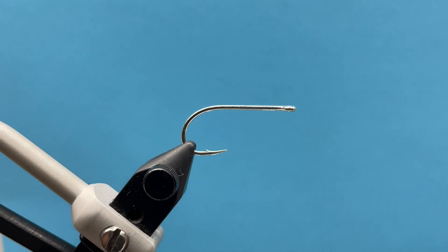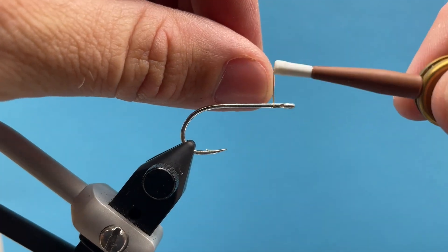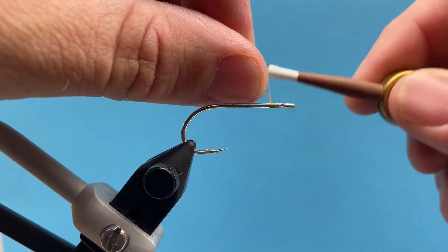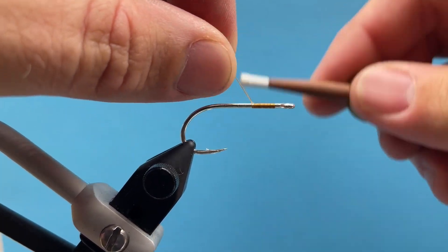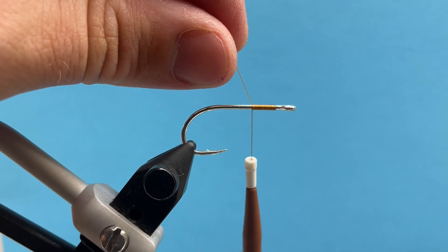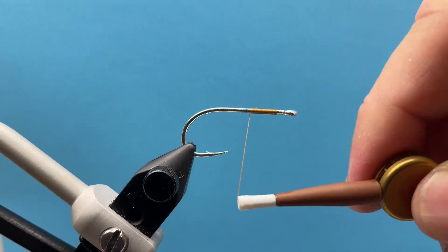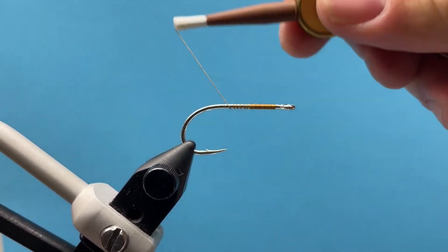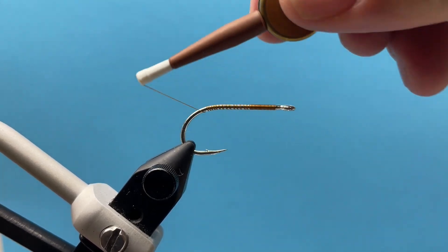I've got a Mustad c70s in a size 2 in my vise — super strong hook and really sharp. I'm going to start my thread just here behind the eye of the hook. I'm not going to tie my barbell eyes in yet; we're going to start with our rabbit strip first, our cross cut. I'm just going to lay down a base layer of thread — doesn't have to be pretty, we're just going to cover all this up. I'm going to wrap back here.